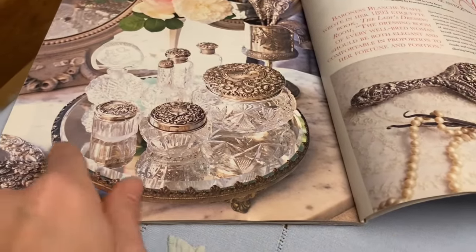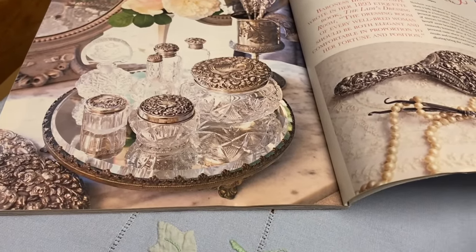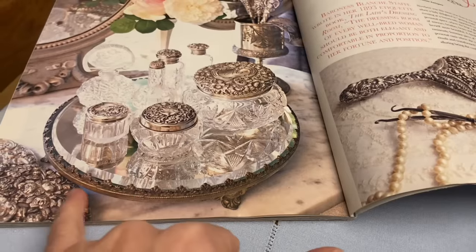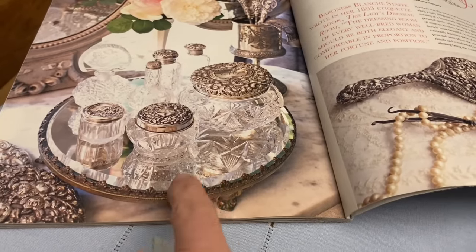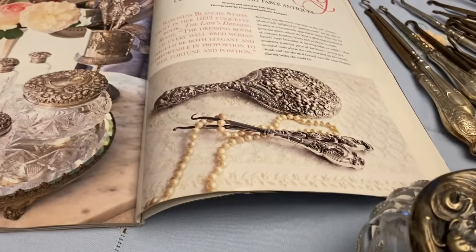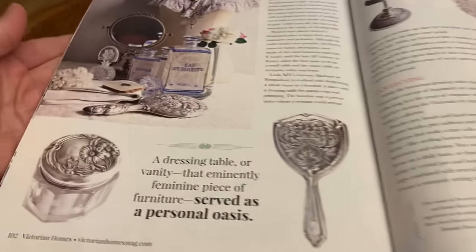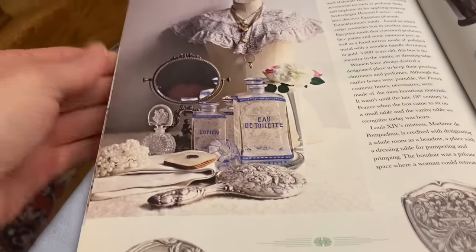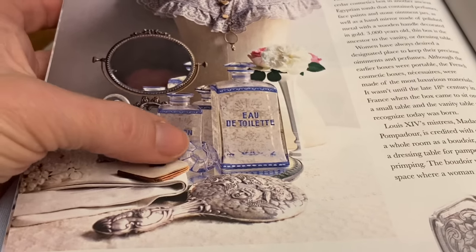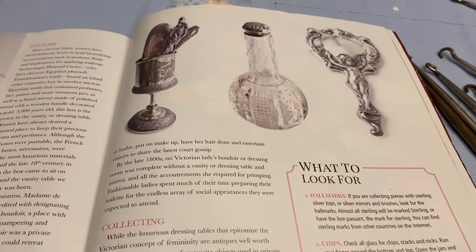So there are these powder jars — or they could store anything — with the repoussé tops. The repoussé is when the metal is pushed from the reverse side to make the pattern. This vanity tray has a mirrored top with some beveling. Hand mirrors, button hooks, crystal perfume bottles, vanity mirrors, and these beautiful glass containers that have stoppers. I've seen those before but haven't picked them up, and then some pieces that I don't have.